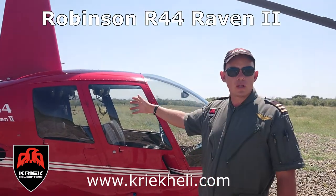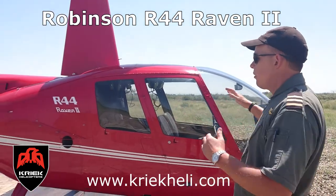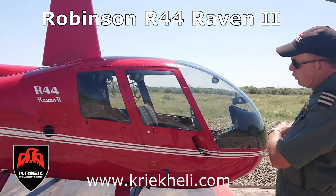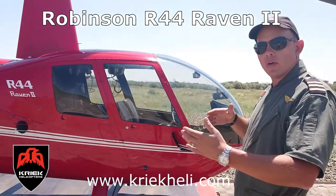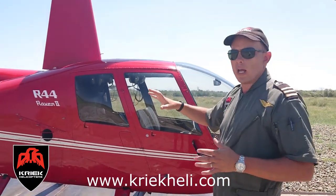You can see this R44 is very streamlined, it's a very efficient machine. The shape as well — it's almost like a bullet shape. So she really cuts through the air very efficiently, not a lot of drag.